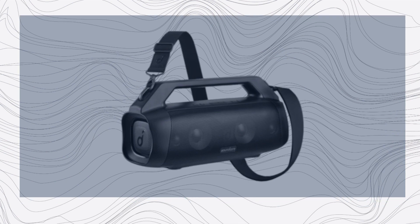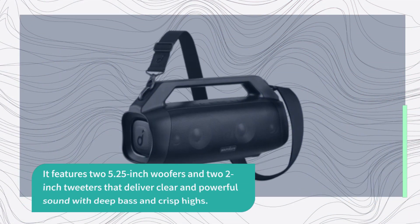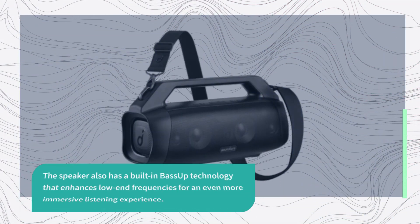In terms of sound quality, the Soundcore Motion Boom Plus delivers excellent performance for a speaker in its price range. It features two 5.25-inch woofers and two 2-inch tweeters that deliver clear and powerful sound with deep bass and crisp highs. The speaker also has a built-in bass-up technology that enhances low-end frequencies for an even more immersive listening experience.